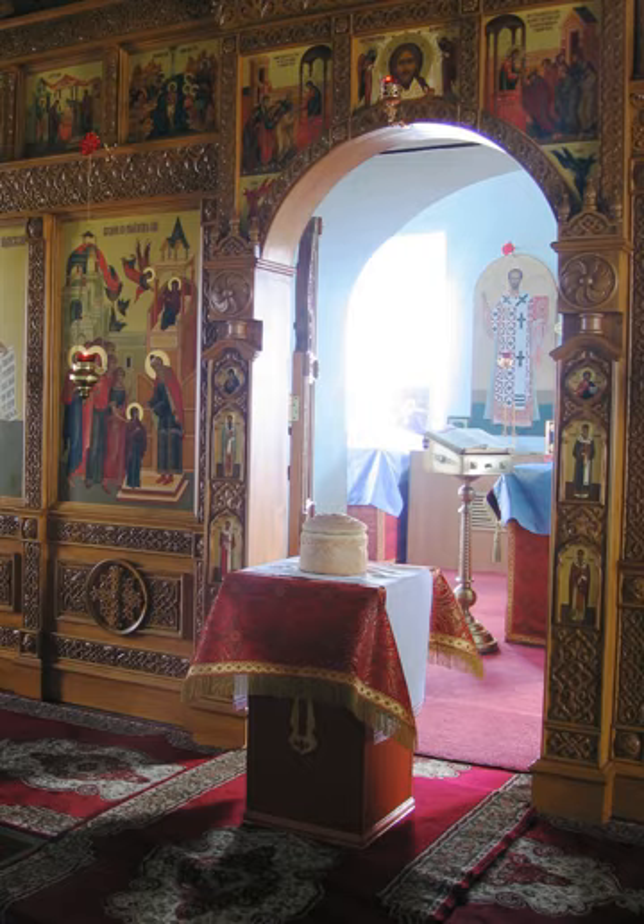On Bright Saturday, after the divine liturgy, the priest says another prayer over the artos and it is then broken and distributed among the whole congregation along with the antidoron.